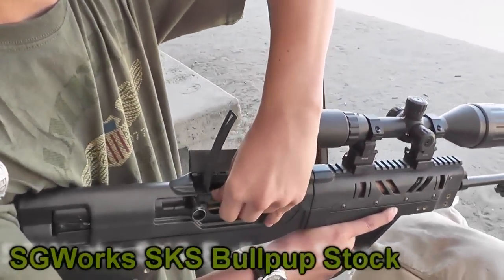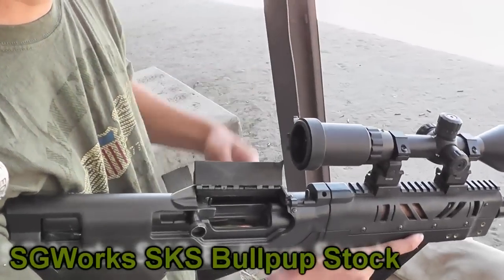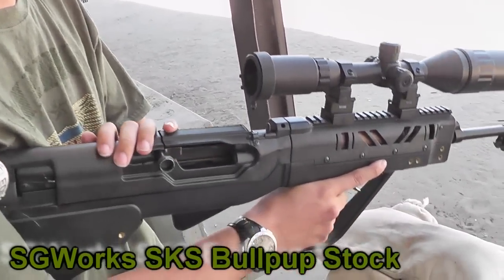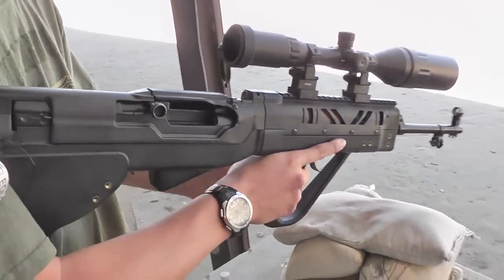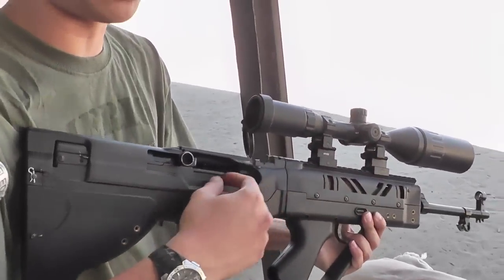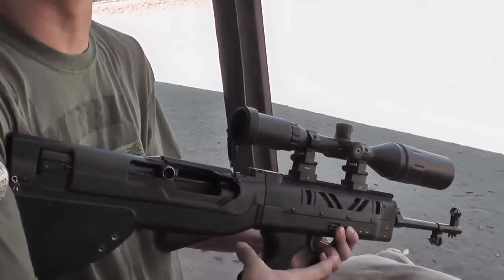Does that cover also act as a deflector? Yeah, it also acts as a deflector. Okay, because normally the SKS shoots straight up. And what's nice about it, the deflector takes a lot of energy out, so it kind of just drops right next to it.